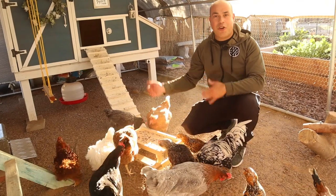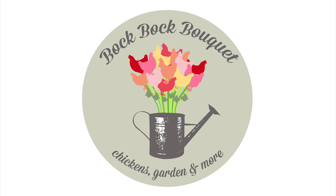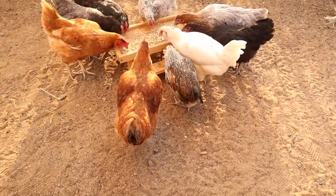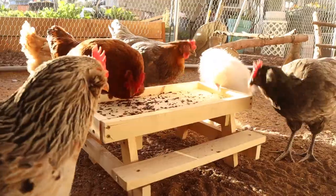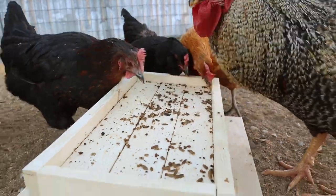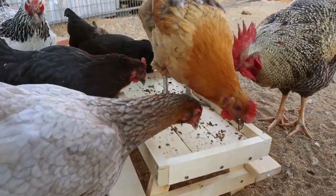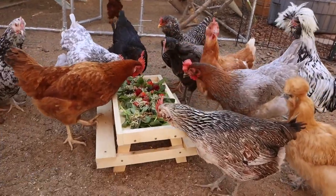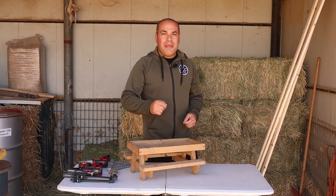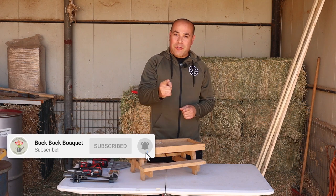Hi guys, in today's episode I'm going to show you how to make your own chicken picnic table. Welcome back to Bok Bok Bouquet. My name is Ricardo and if you're new to our channel, hit that subscribe button now so you can stay up to date with our future videos.